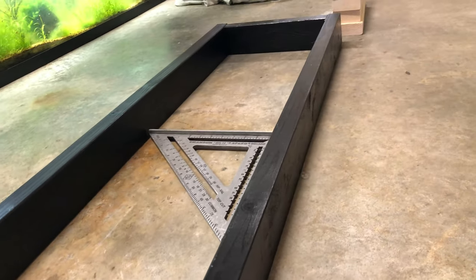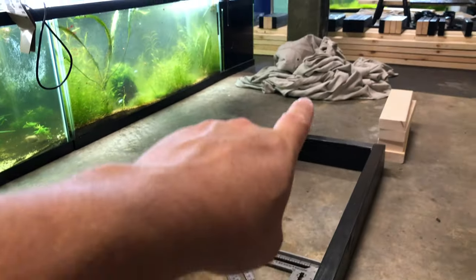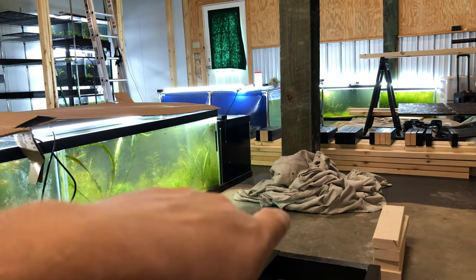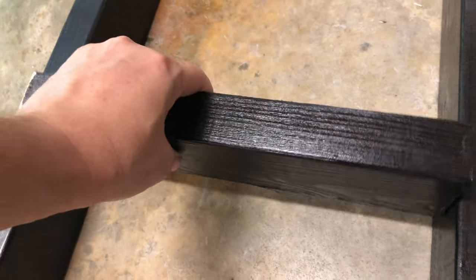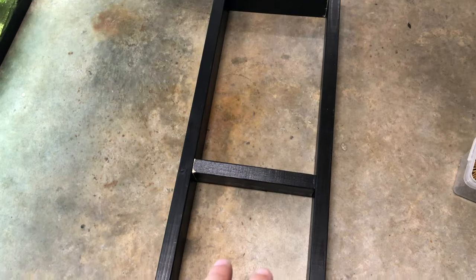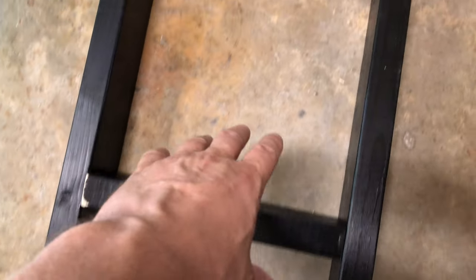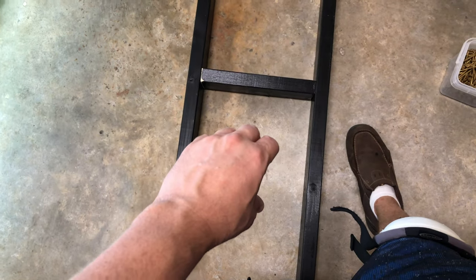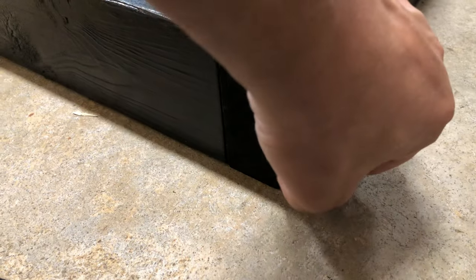Even if there's a little rock or giveaway, don't freak out — you can fix that as you work up the rack when you actually go to level it on its legs. With the middle piece you can measure out center or just kind of find the middle since it's going to be hidden anyway. Pilot hole and screw through. For the ones above the bottom one, put one right here and one right here so you've got something to hang on.